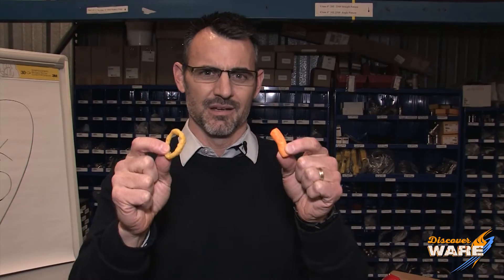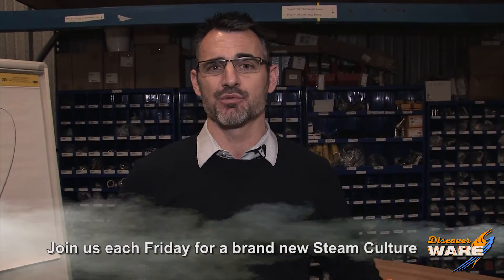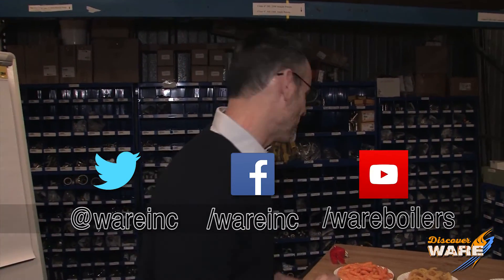If I have ever made a case for you as to why steam is at the root of all the good things in our civilization, today I have done it. I'm eating both. Join me next week — I'll come up with something cool on Steam Culture for you. Find us on social media because we're everywhere. I'll see you later, because it's snack time.